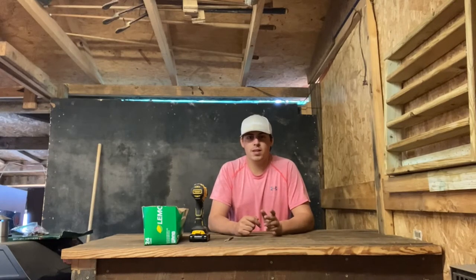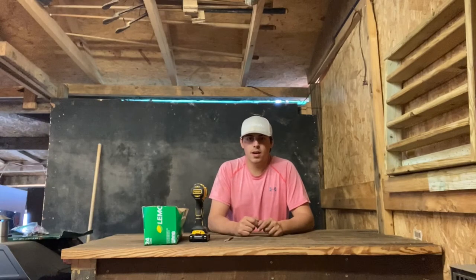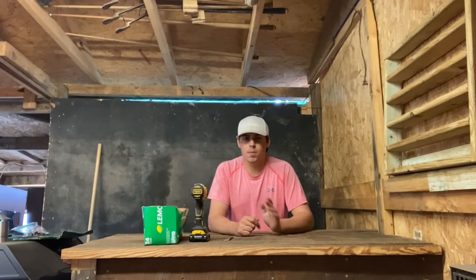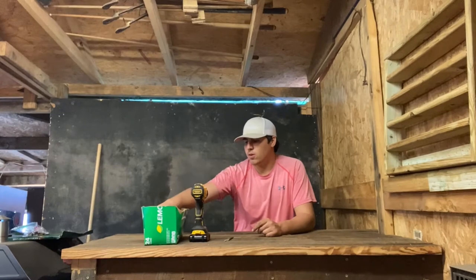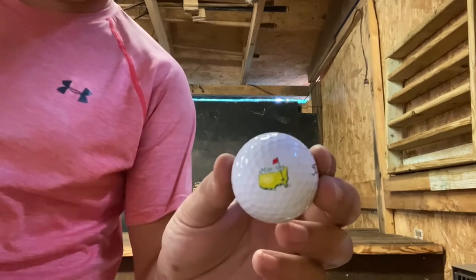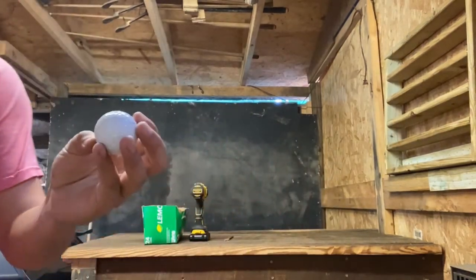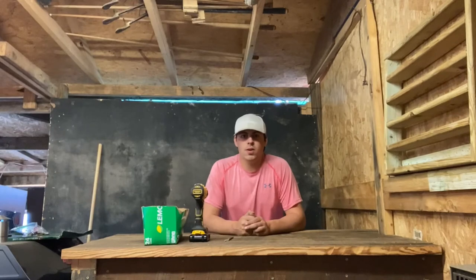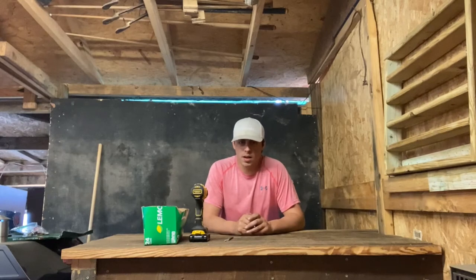All you do is take that two-by-eight-by-ten, split it down the middle so you've got four inches on both sides, then cut it to whatever length you want depending on how many balls per row. For example, I collect balls like a Titleist Pro V1 with a Masters logo on it. I'll show you the depth and spacing — how far you should drill each hole. It took me about 30 minutes to make.